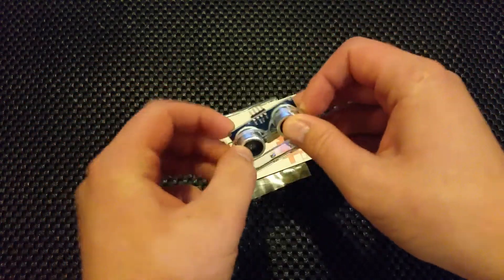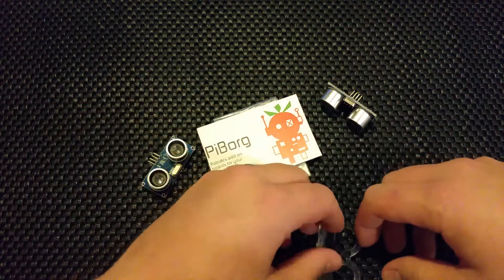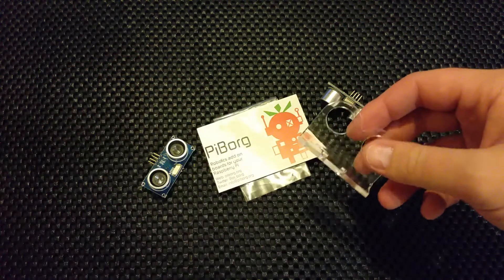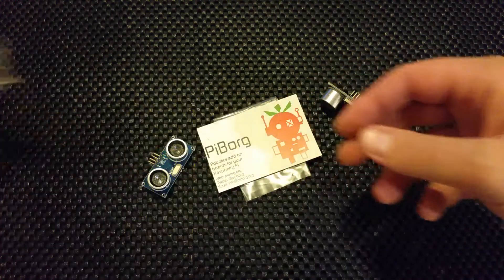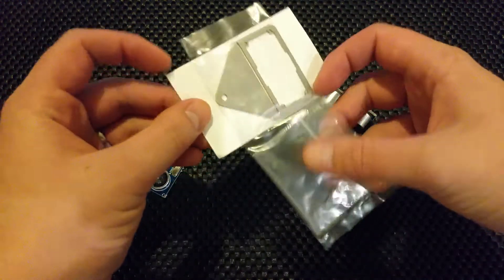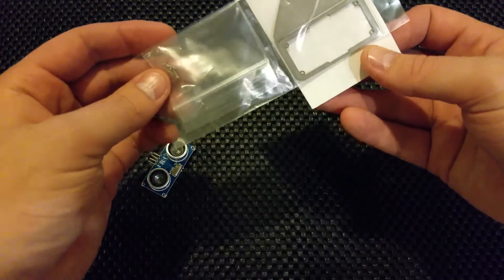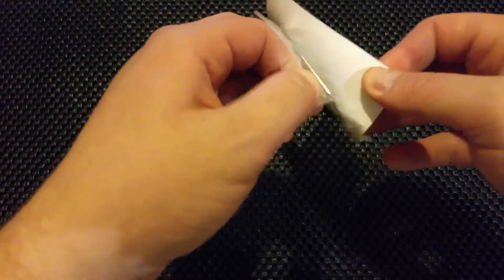But I found something that looks even cooler and it was less than a fiver. So I thought, go on, I'll treat myself. So let's get rid of this - these aren't cool anymore. Check this out. PiBorg. I think I paid about four quid for it. Doesn't look like much at the moment, but it's got some little screws in here. Let's open it up.